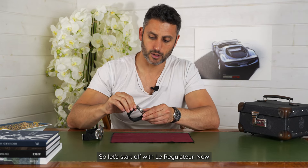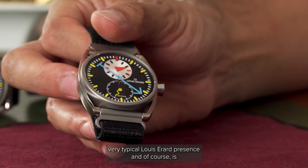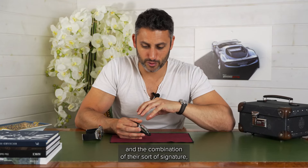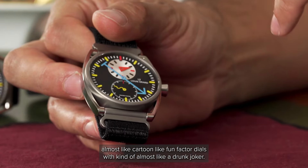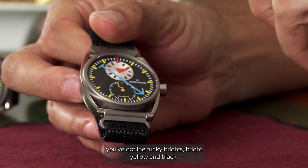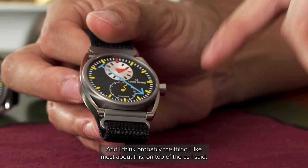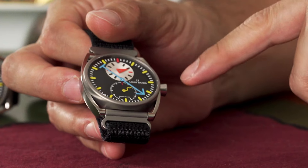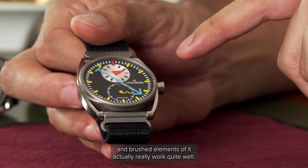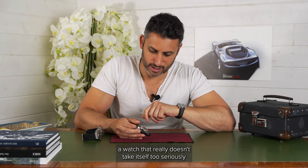Let's start off with Le Regulateur. You'll see that it's got that very typical Louis Herard presence. It's come to the light again very recently with their collaboration with Konstantin Chaikin — that combination of their signature, almost cartoon-like fun factor dials, almost like a drunk joker. You've got the squiggly second hands, the funky bright yellow and black. It's got great contrast. I think probably the thing I like most is the way they've done the case — the satin and brushed elements actually really work quite well. It definitely adds to that element of this being a watch that really doesn't take itself too seriously.